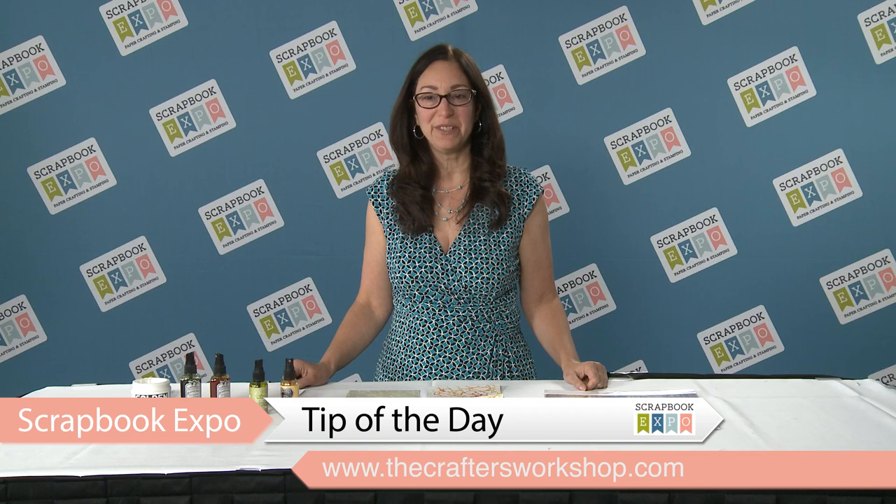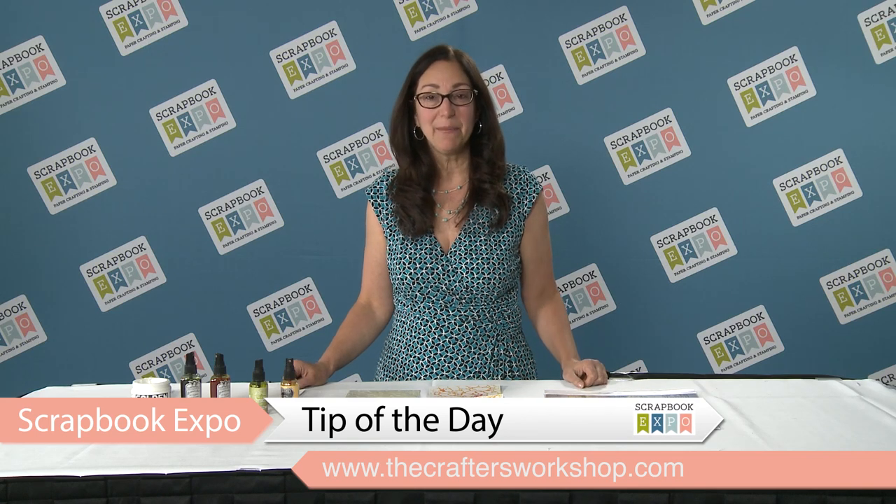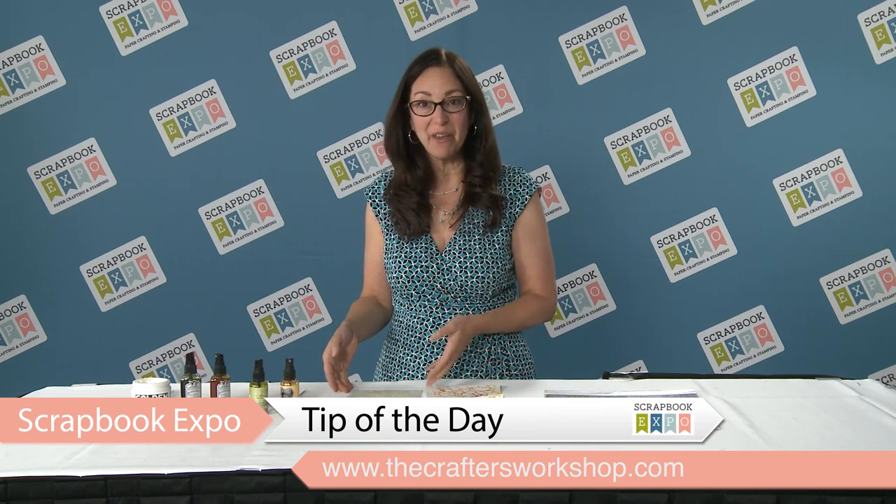Hi, this is Jamie with the Crafters Workshop, and this tip of the day is brought to you by Scrapbook Expo. I'm going to show you how to use one stencil three different ways.